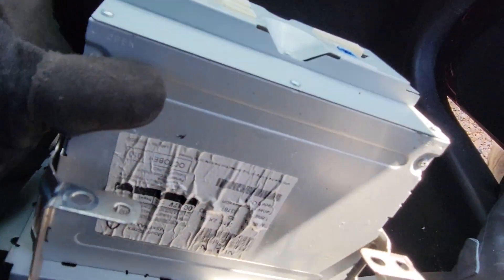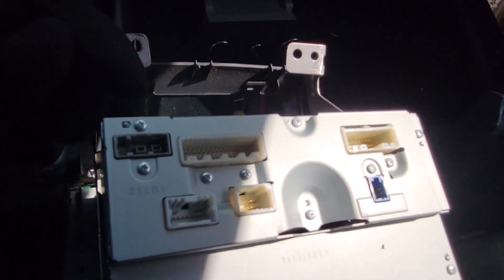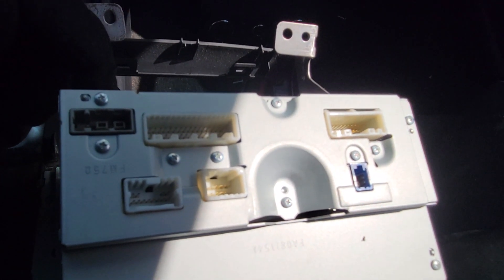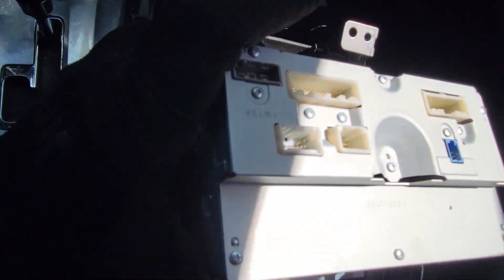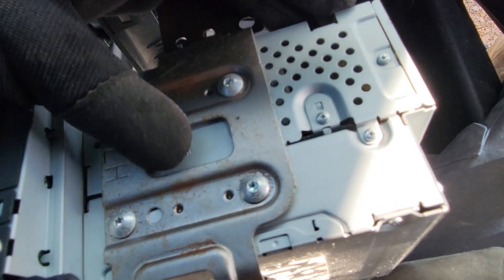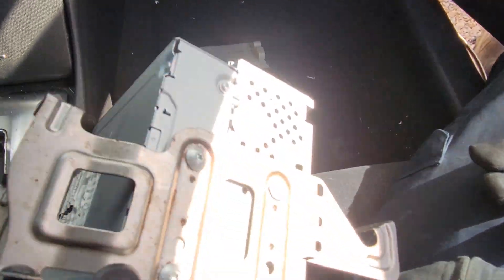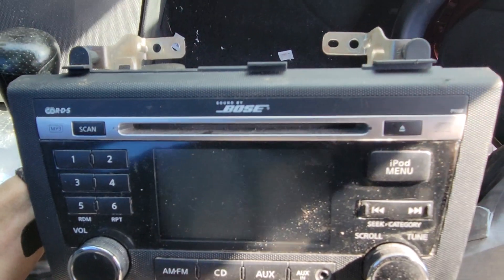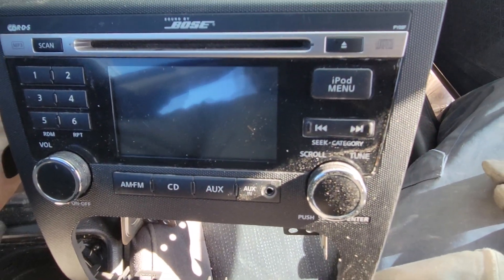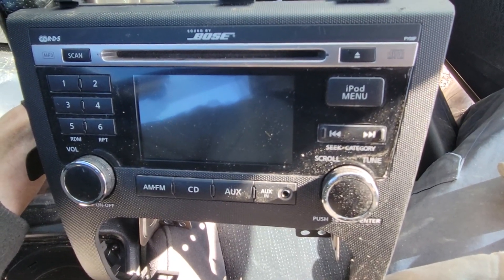Then you'll have the radio with all its plugs to remove. They're all unique so you can't mix them up when putting them back in. If you're replacing the radio with another one, you may need to remove the T25 Torx heads on the sides to remove the radio from the bracket. Pretty straightforward to remove and reinstall, and it'll save you some money compared to having a shop do it.